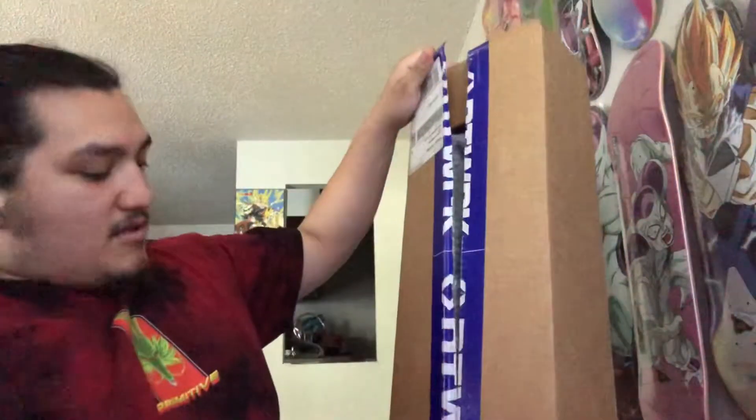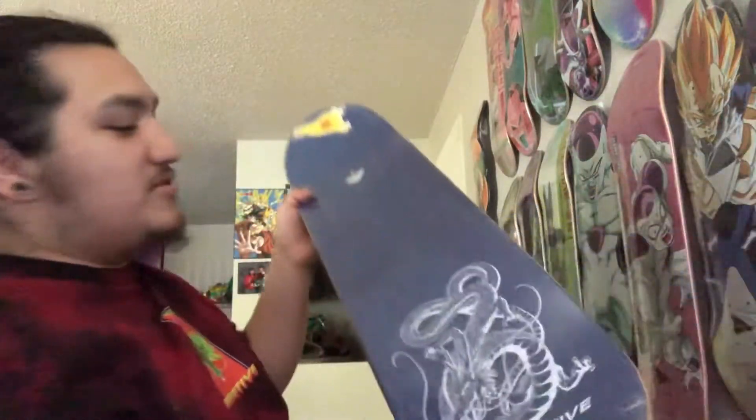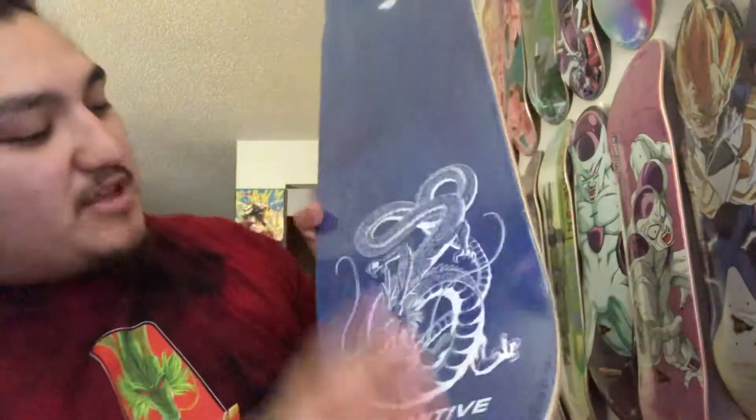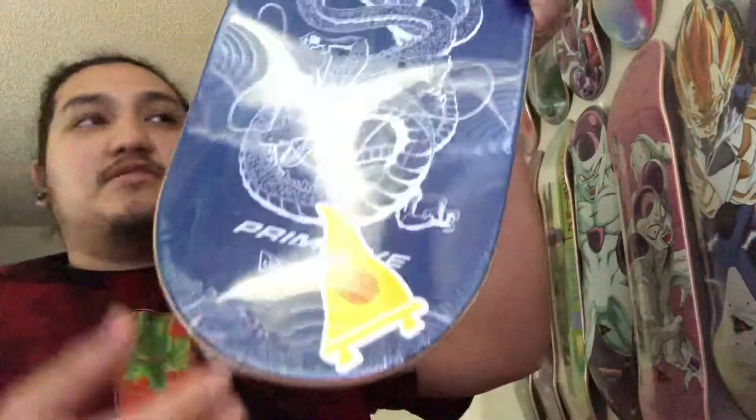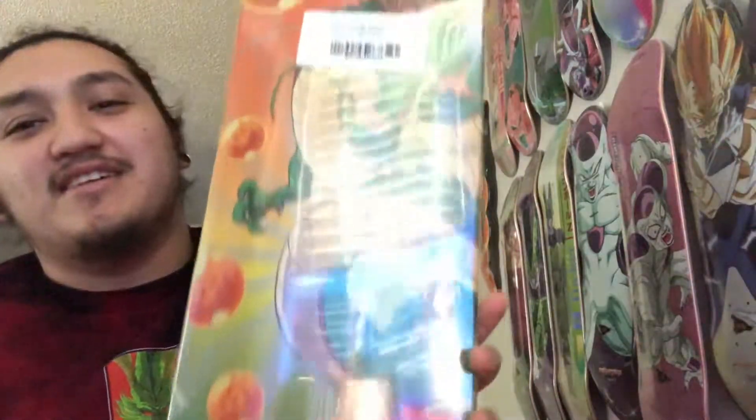As you can see, this is from an app called The Network. You can see from the label — this isn't like how Primitive sends their products, so I will discuss that once this thing is already cracked open. As part of the third drop, they've been putting the Shenron graphic in the back. You get the little sticker right here. And this is the Primitive Dragon Ball Z Shenron Wish Deck.